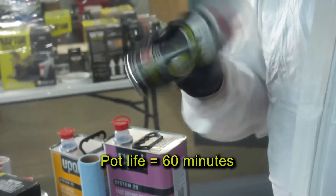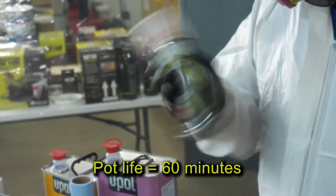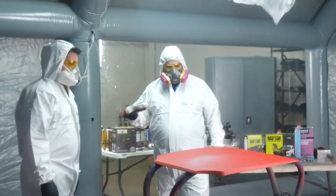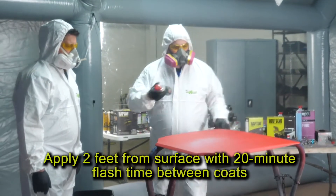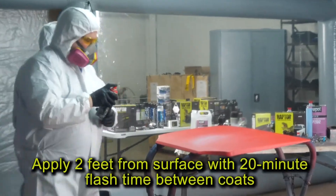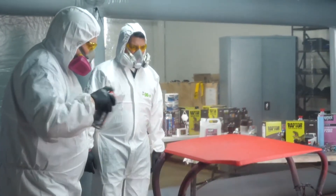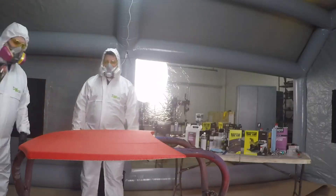Keep in mind that the pot life is about 60 minutes once activated. Next, shake the can for two minutes before use. Apply UPoll UP4886 two feet from the surface and allow 20 minutes flash time in between coats. You can handle the surface in about 60 minutes but it will need a five to seven day full cure time.